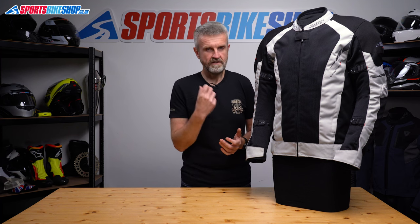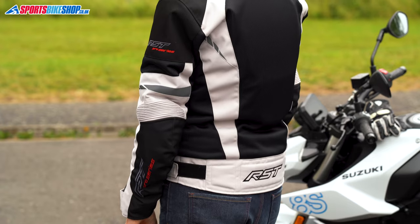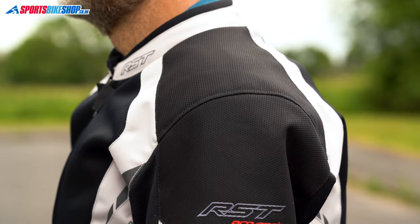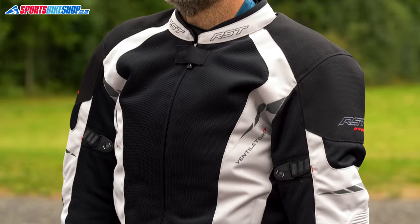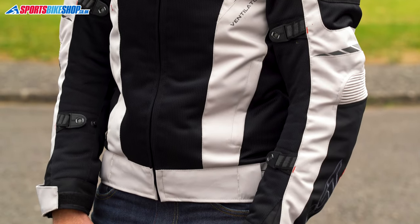So is this jacket for you? I'd say there are two reasons why it might be. First of all, it's not common to have a mesh jacket like this that meets the double A rating in CE. It's also got superior level 2 armour throughout. So if protection sits higher up your priority list then there's less of a compromise on that score with this jacket than you'd be going into with most mesh jackets.